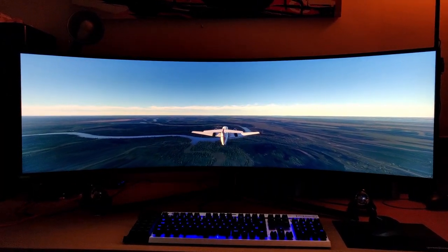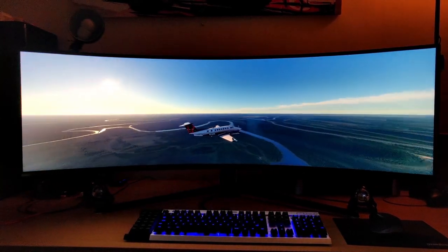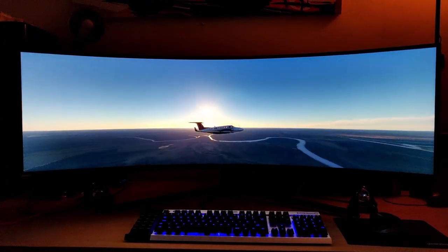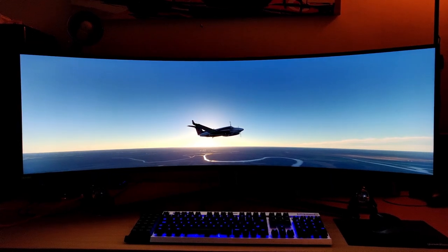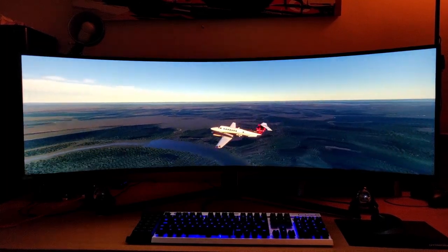Now if we go to external view here, this shows more of the distortion as you spin it around. But it really is more in your peripheral vision, so it's much more of a benefit than a disadvantage, absolutely.